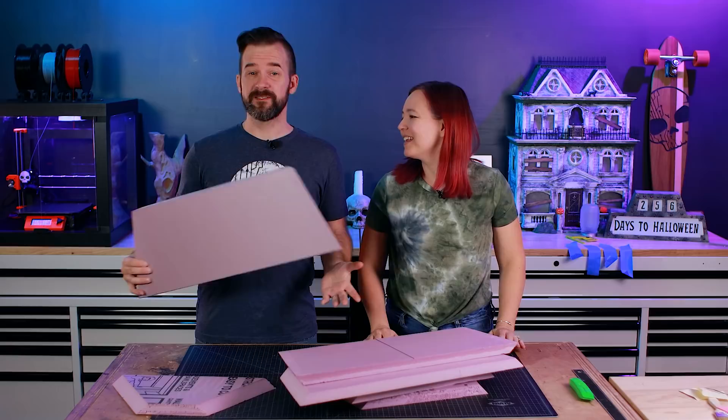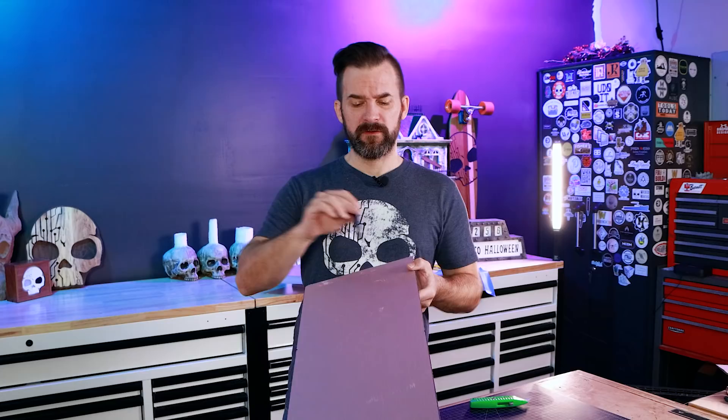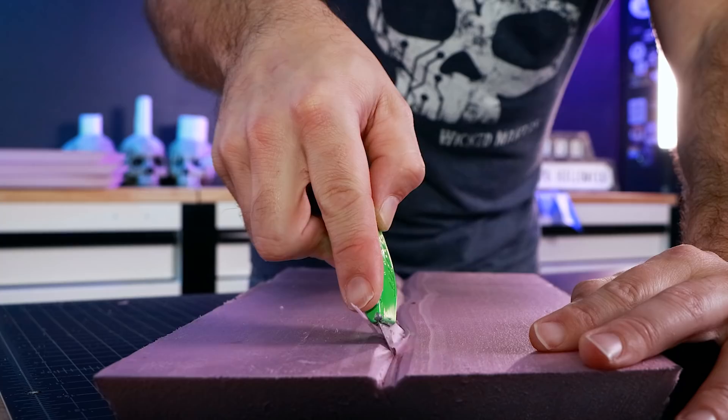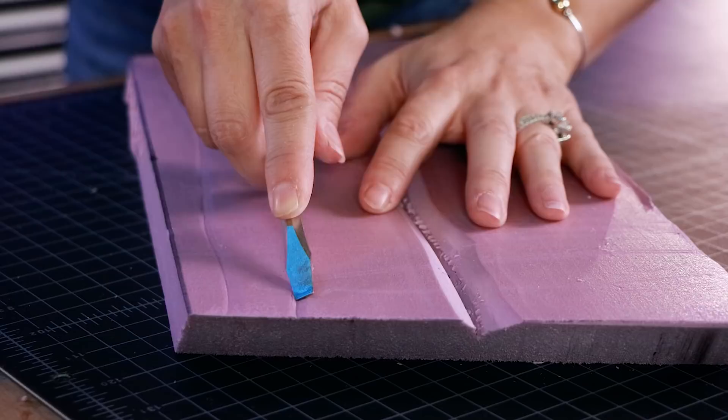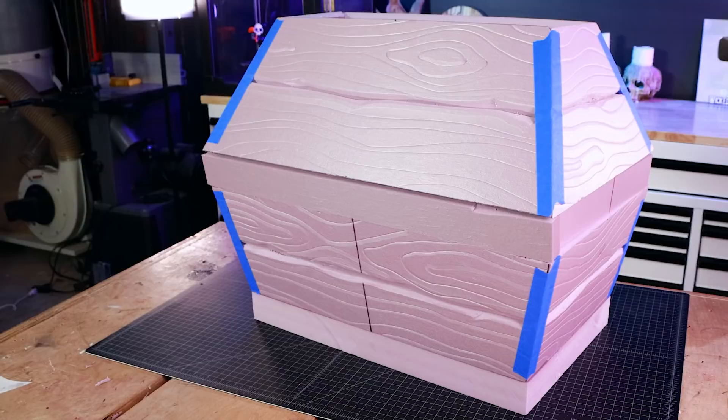Before we assemble, we need to do texture. We could do this after it's assembled, but laying it flat makes it much easier. There are two layers of texture: first, a big line in the middle to make it look like two planks of wood. Then we add wood grain with a flathead screwdriver — push into the foam hard with just one corner of the screwdriver. After texturing, we re-dry-fit it back together and everything is lining up perfectly.